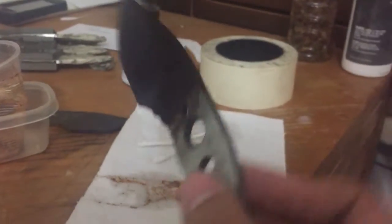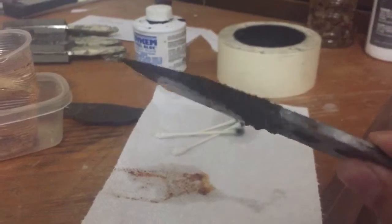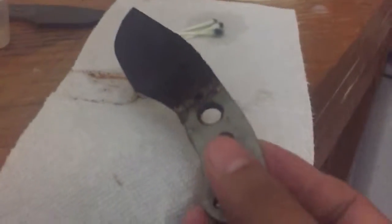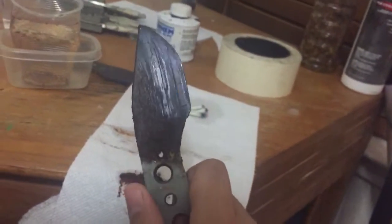This is 20 minutes into bleach and super blue because there's a lot of rust on it. The rust is just coming off now. I have Dykem on the bevels to keep from getting rust, so it works.